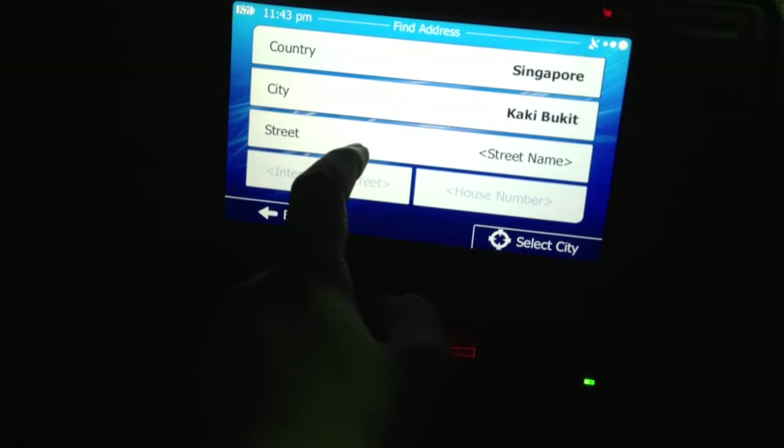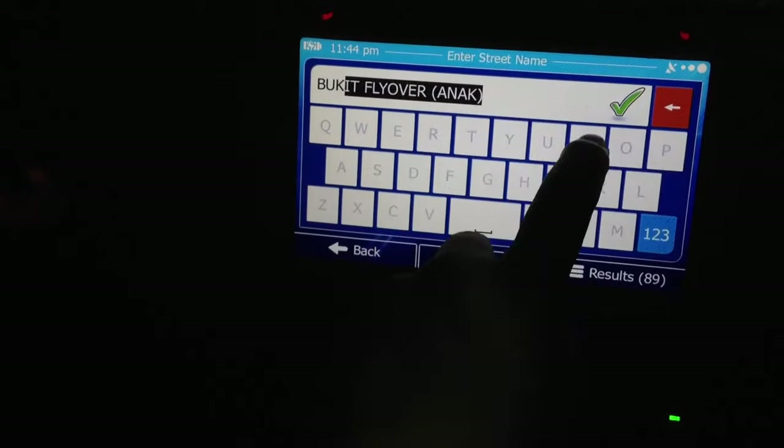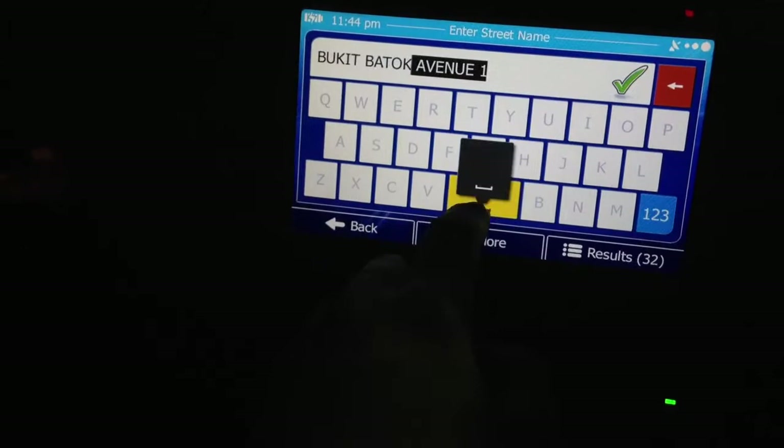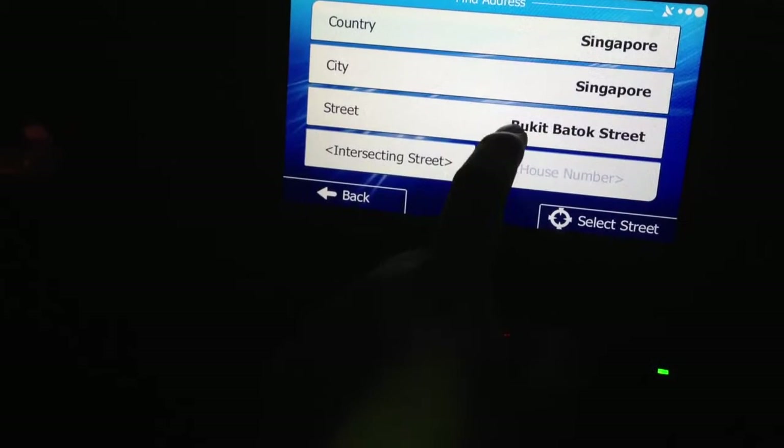In our workshop, we can find addresses and places. For example, the city should be Singapore. Press Singapore, then we press Check. Okay, we can search — for example, type in Bukit Batok Street. Then we can select this street.